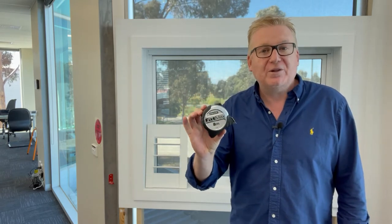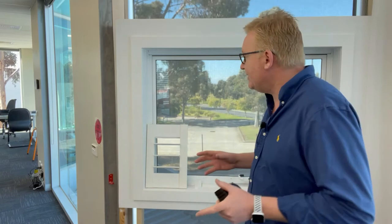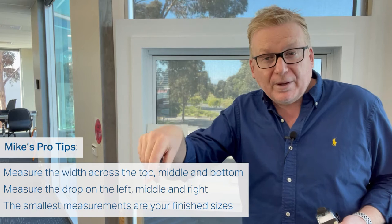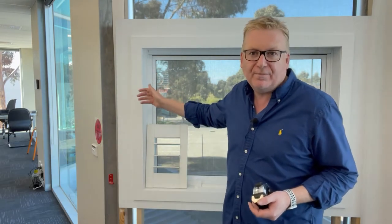Now we're getting further on our journey of measuring plantation shutters. The check measure worksheet and tape measure come out here. I'm going to use this empty window behind me to show you what the components look like and how they fit. With measuring, we always take measurements in three sizes across the width and three sizes for the drop, then write down our smallest size — that's when we're doing an inside mount measurement.